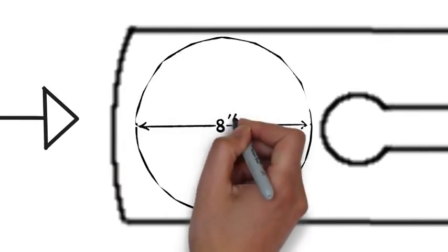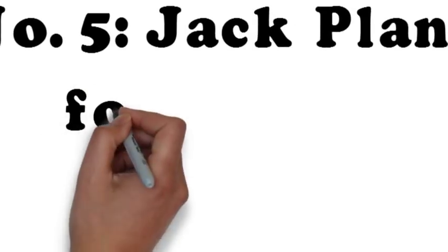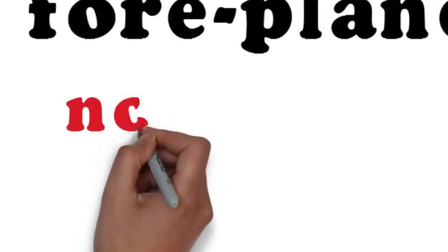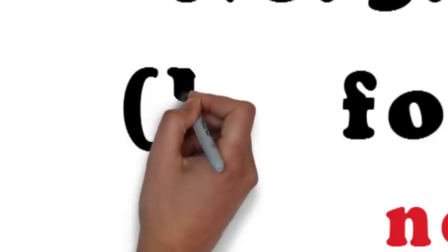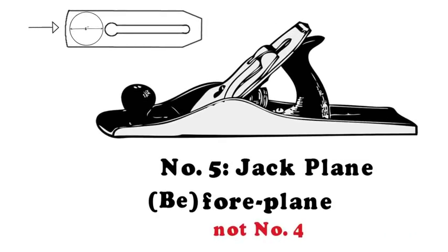That's a lot, and it takes off big chunks of wood. In this configuration, the jack plane is known as a fore plane — not to be confused with a number 4 plane. In this case, "fore" is actually a shortening of the word "before," because the fore plane touches the wood before any other planes do.